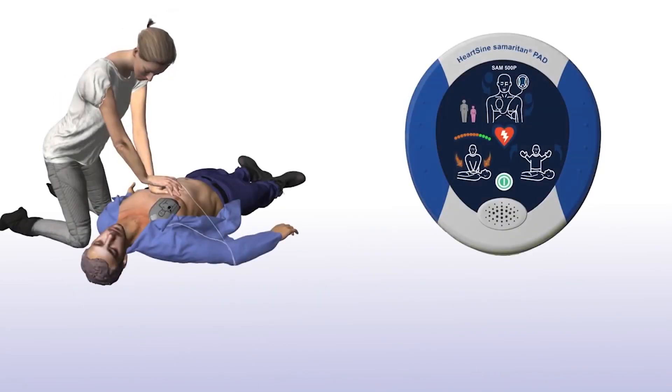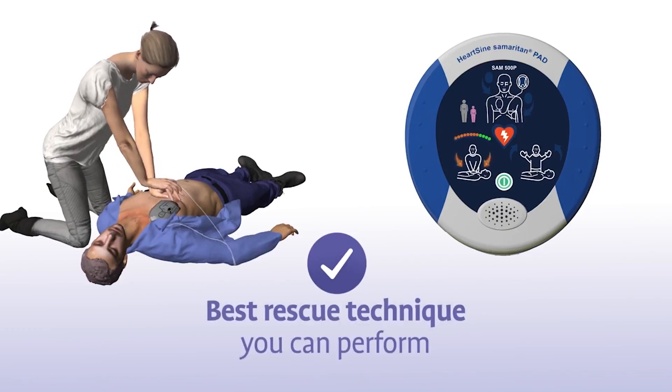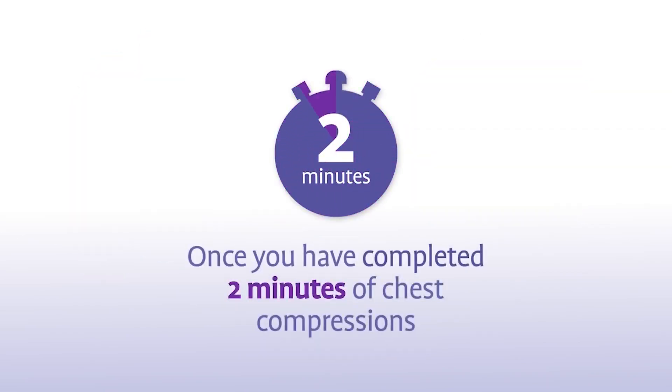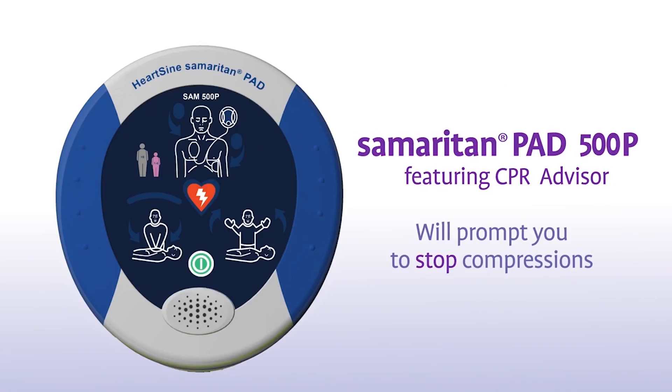The combination of chest compressions and defibrillation is the best treatment you can provide until medical professionals arrive on scene. Once you have completed 2 minutes of chest compressions, the Sam500P will prompt you to stop chest compressions and again assess the patient's heart rhythm.